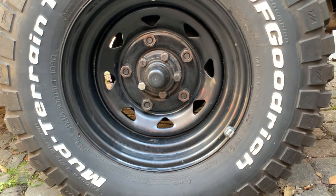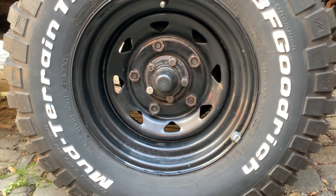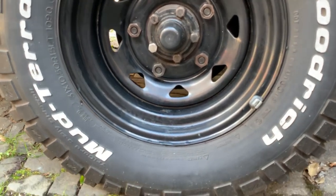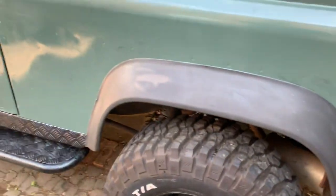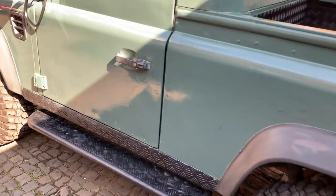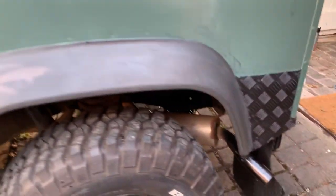I forgot to do a video on the brakes, but I did the job. The back are brand new pads, wheel bearings, and seals. The front has brand new pads; the discs are slightly worn but not enough to replace yet. The discs were at 11.4 mm and the pads were at 9 mm, so there's plenty of pad left.